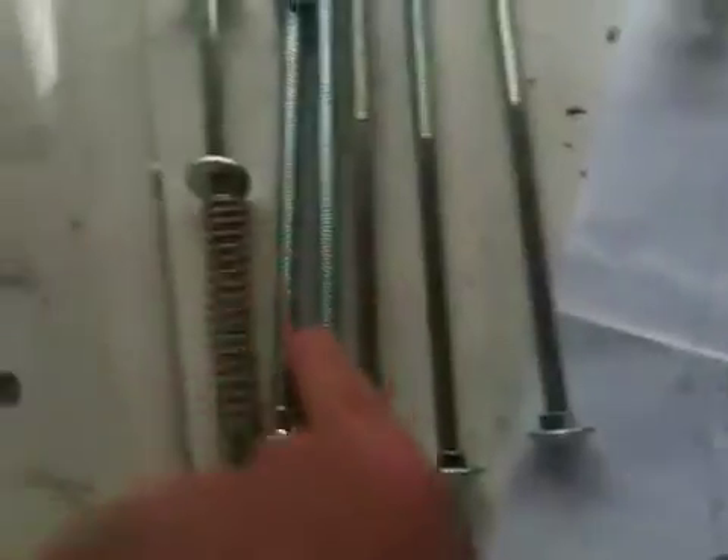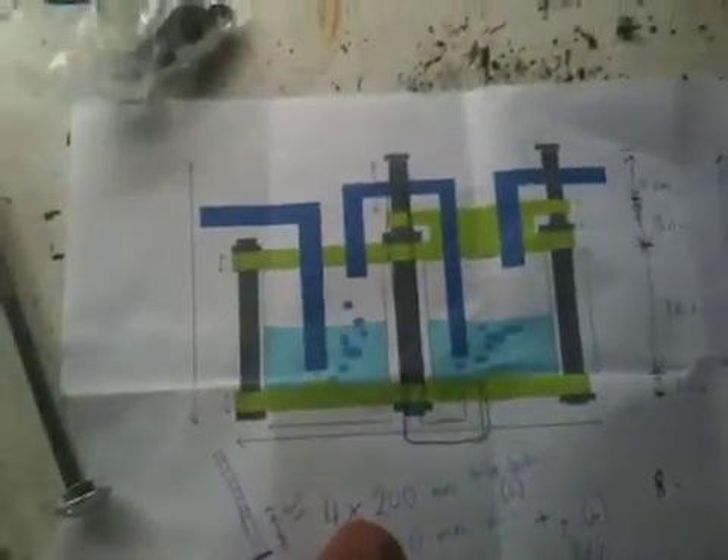I've got some bolts which I'm going to use for it — four long ones for one end, two behind it, and two shorter ones for the other end. I'll do some more filming as this project progresses. I've got this glass in place and my mitre saw here — that's where my tube is going to go.